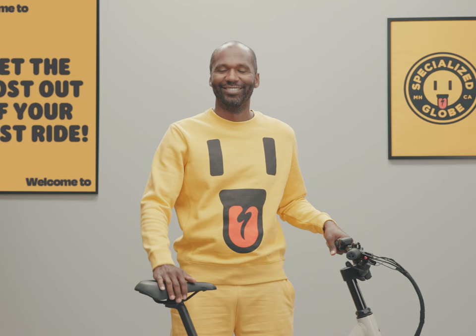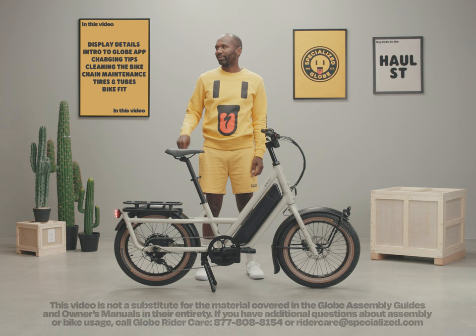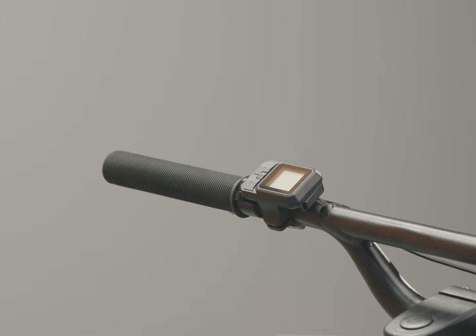Welcome back! You look ready to get the most from your GlobeHaul ST. We'll cover the functions of your e-bike systems in a little more depth, share some details on how to maintain your bike for the long haul, and dial it in for the perfect fit.